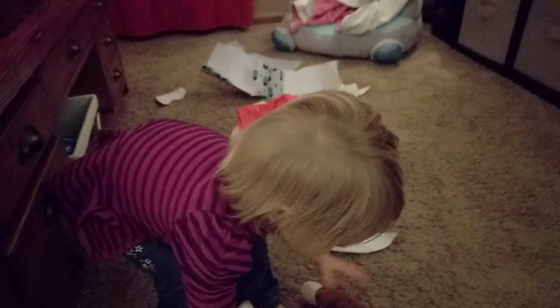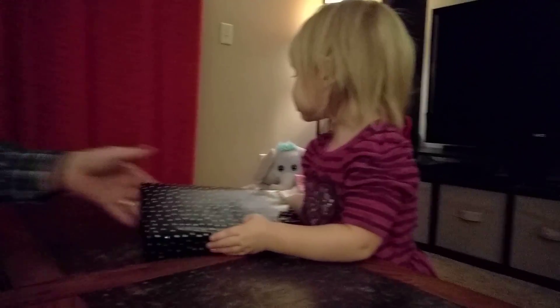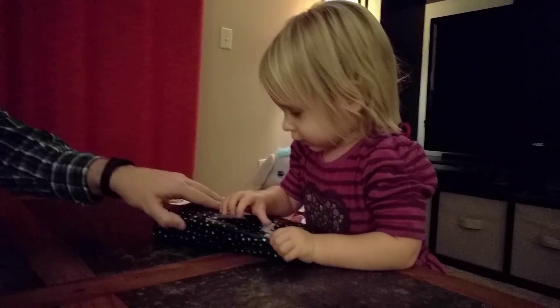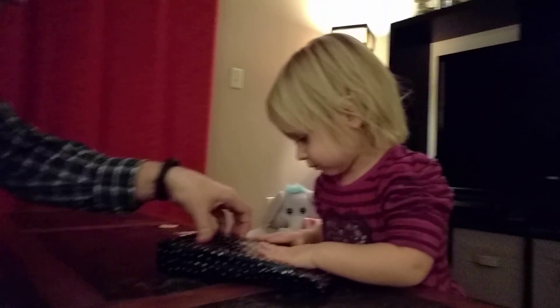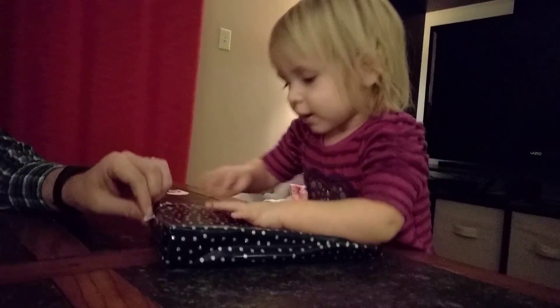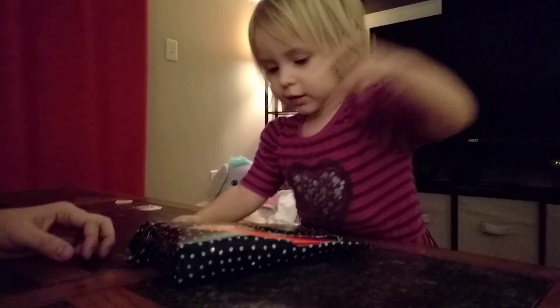Cece, there's more stuff to open. This one. You want to open it? I'm going to open it right here. Watch, George. I guess it's pretty good, huh? There you go. Mommy tapes pretty well, huh? Mm-hmm. Let's do this.